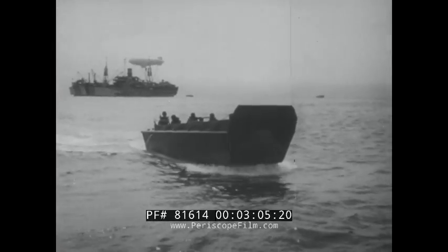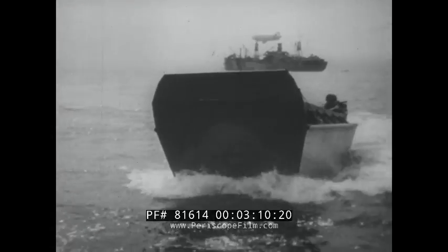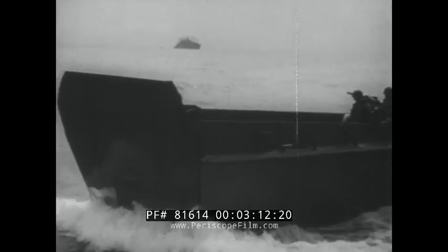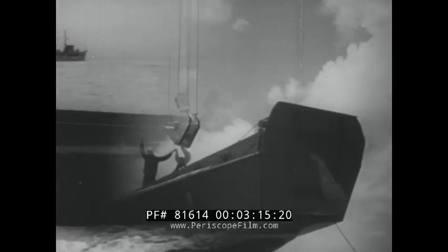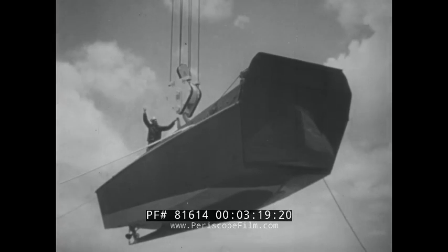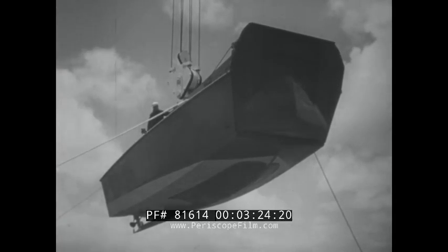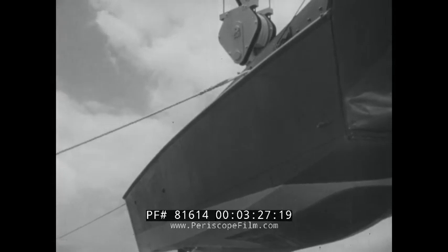So we'll start right at the beginning. And remember, your close attention here and now will help you learn just that much faster when you're assigned to an LCVP. The LCVP is of wood construction except for the ramp, which is formed of steel plate strengthened by steel ribbing on the inside. The sides are armored with steel plate of the same thickness as that used in the ramp. The VP could be called a flat-bottom boat, but certain features of design differ from conventional flat-bottomed construction.